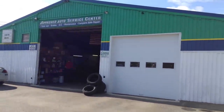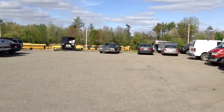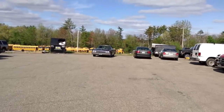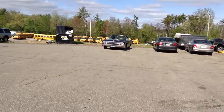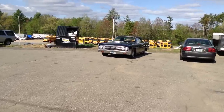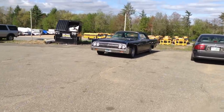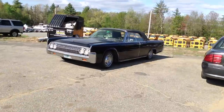Here we are today, Monday — another gorgeous day. Here's that Lincoln I mentioned in one of my earlier videos, said it was coming by and it showed up this morning. What we have here is an original, unrestored 1963 Lincoln Continental convertible.